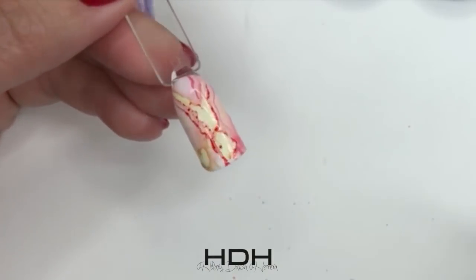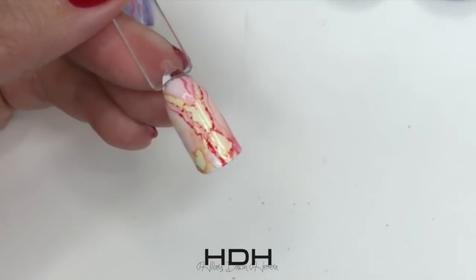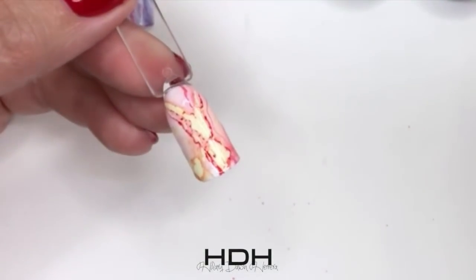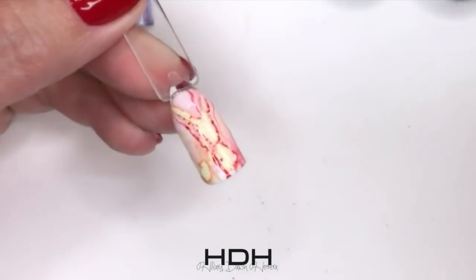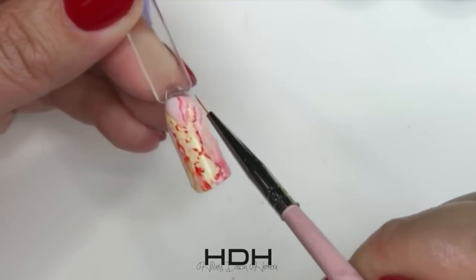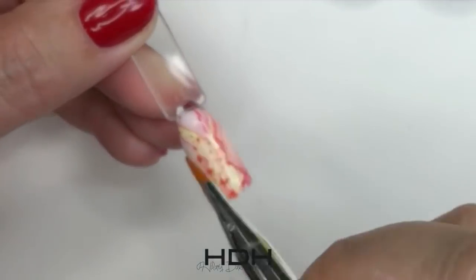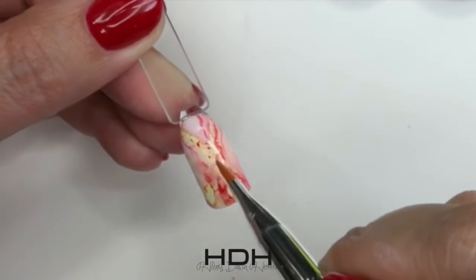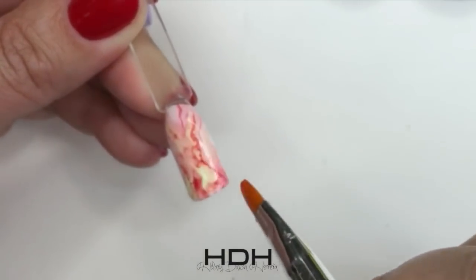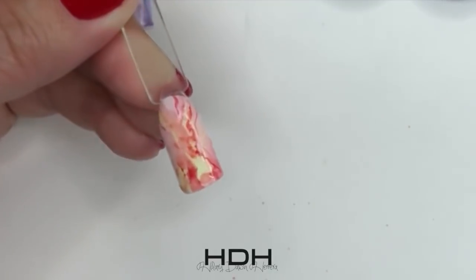That is so cool looking. Maybe a touch more yellow — blend and pull away from it. I'm grabbing alcohol and softening those dots of color. I like that hard line that's pulled through so I'm just going to leave it. That looks awesome.